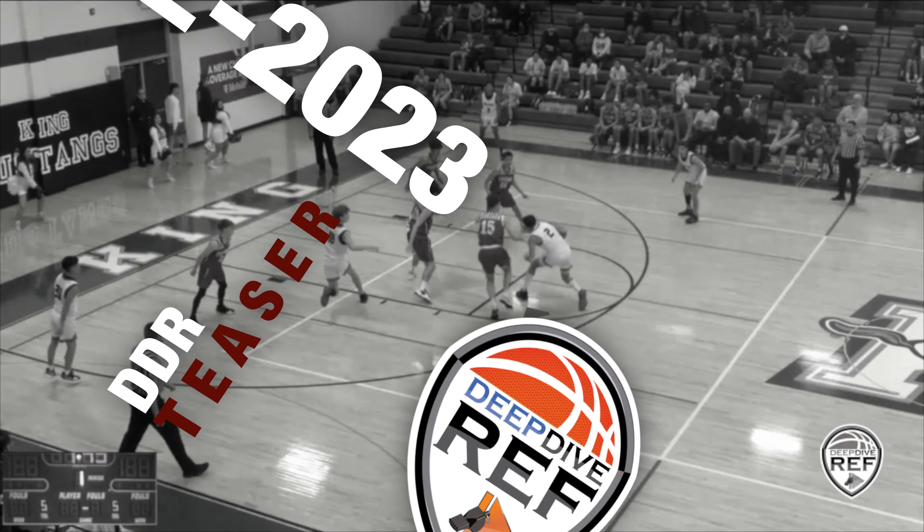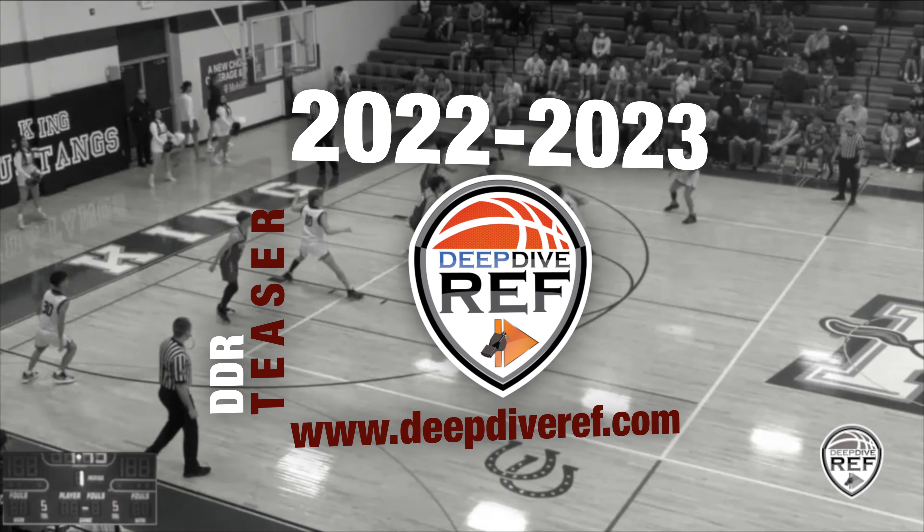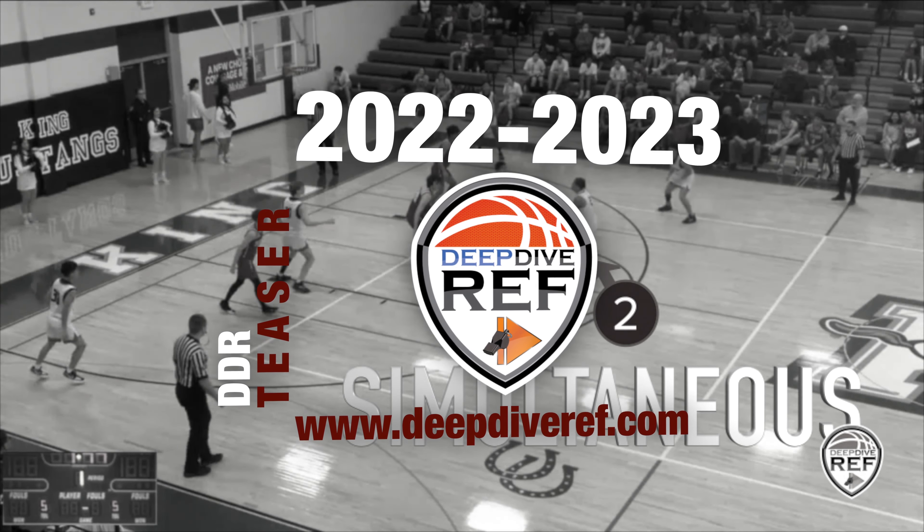Here is a sample of our upcoming training videos. If you like it and want more, join our crew now for only $2 per year at www.DeepDiveRef.com.